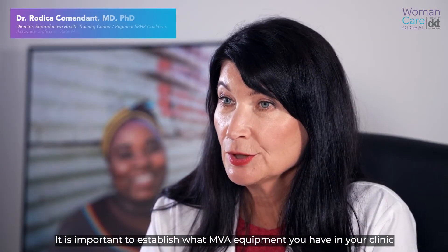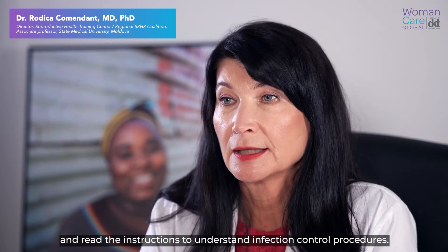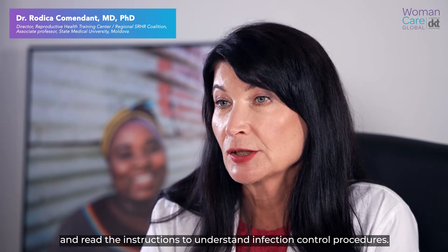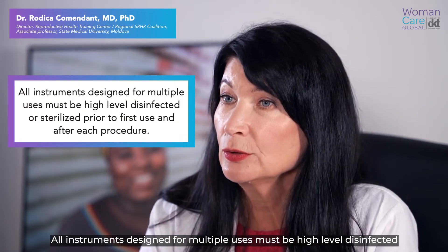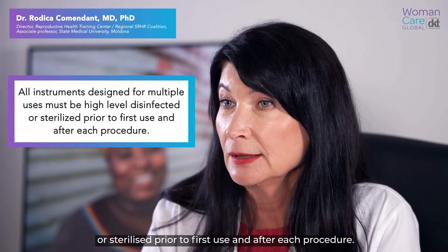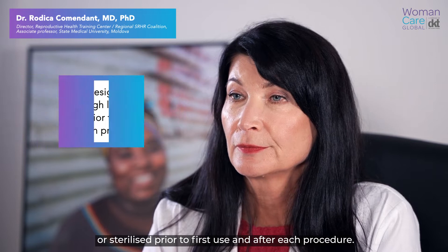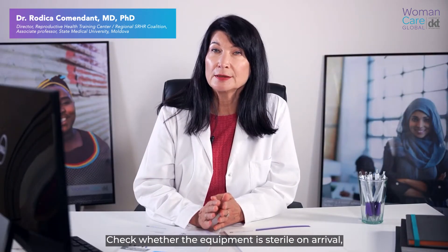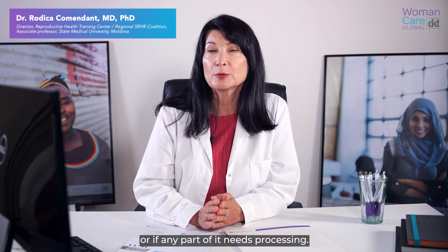It is important to establish what MVA equipment you have in your clinic and read the instructions to understand infection control procedures. All instruments designed for multiple use must be high-level disinfected or sterilized prior to first use and after each procedure. Check whether the equipment is sterile on arrival or if any part of it needs processing.